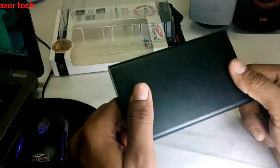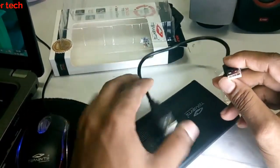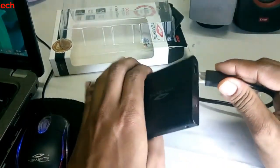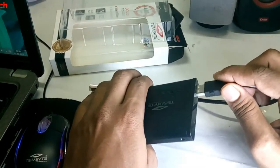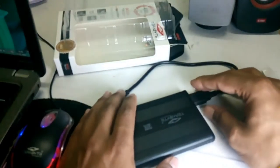You also get a USB to USB cable, so you can connect one end here and the other end into the computer, and use this as an external hard drive.